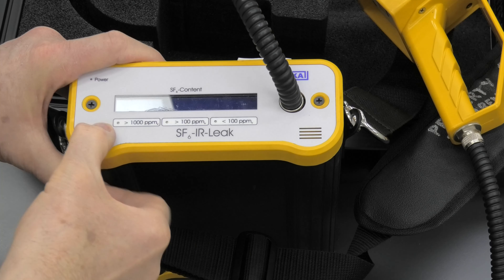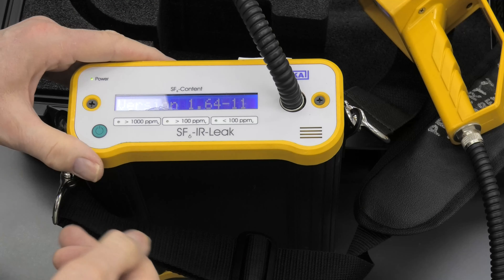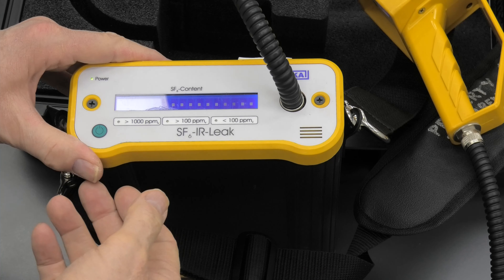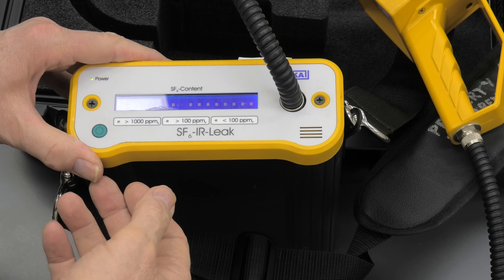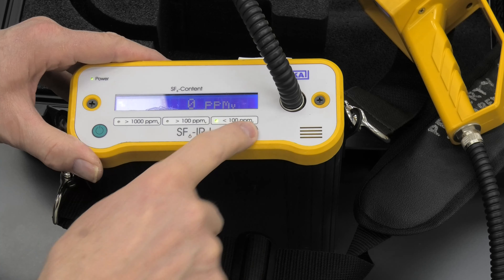Okay, we power the instrument up. I hit the OTT button here. We see that light. Once that's moved across, we're ready to go. Calibration, et cetera. All right, the instrument's ready. It's now measuring zero parts per million.